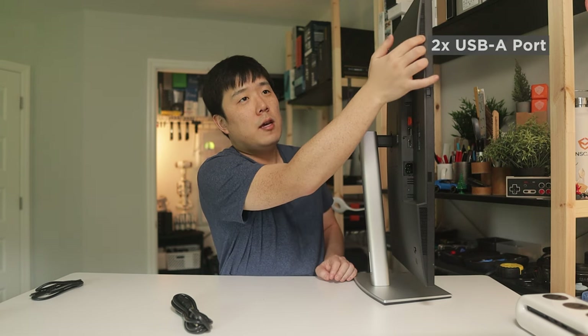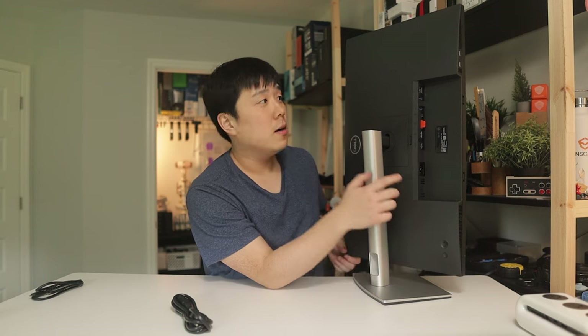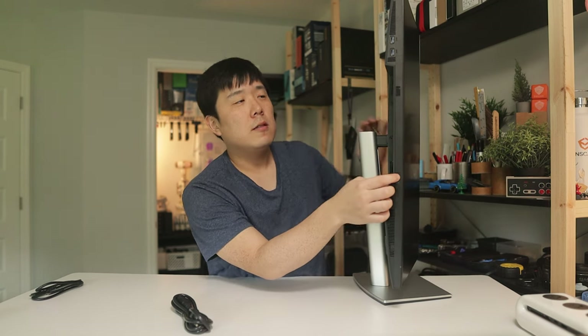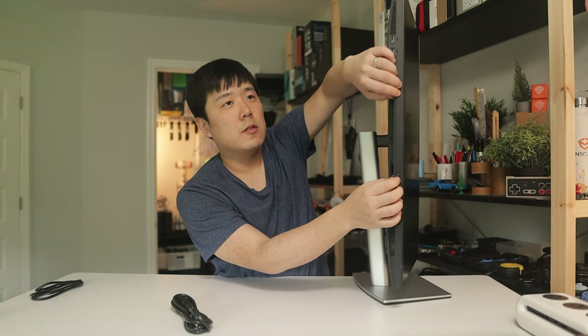There are a couple of grills down here along with two more USB Type-A ports so you can connect peripherals or thumb drives. On the back there is a power button along with a navigation knob so you can navigate through the monitor's menu system.